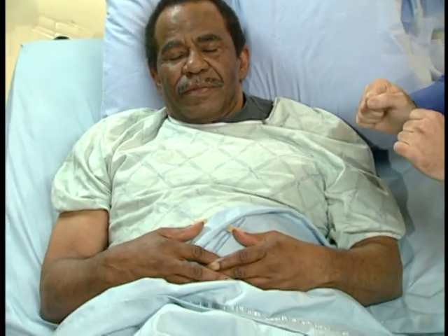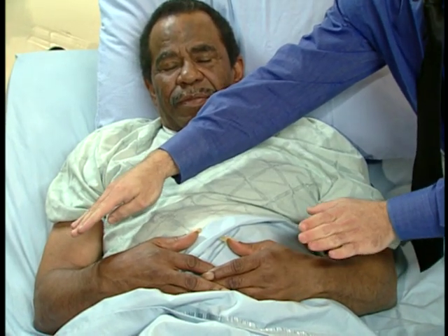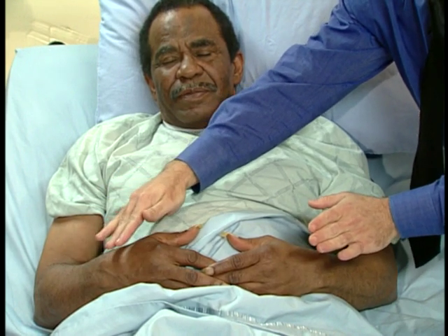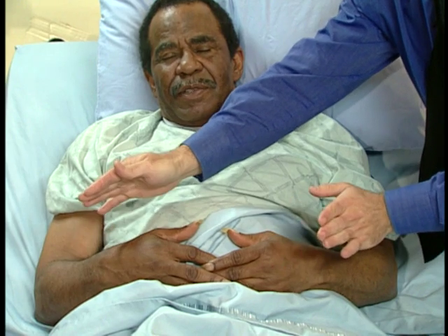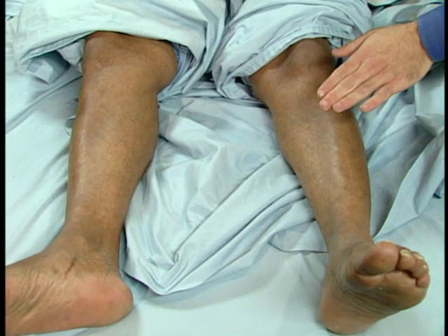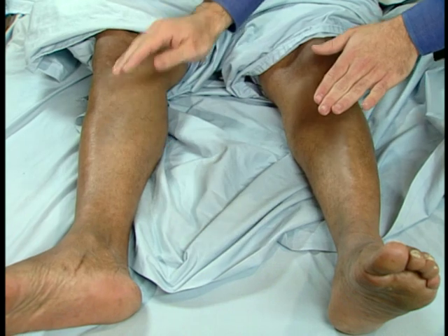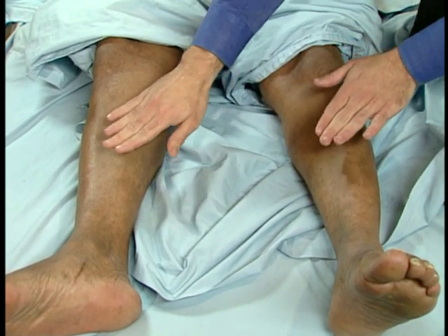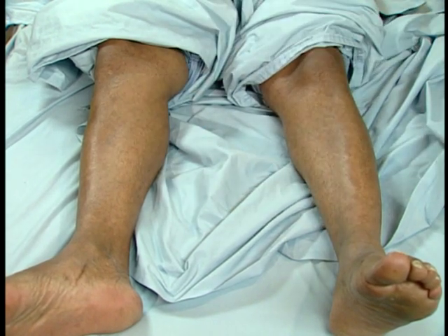Now keep your eyes closed and we're going to check your arms. Tell me where I touch you. Left hand. Both. Both hands. Right hand. Both sides. Good. And finally we're going to check your legs. Left side. Right side. Right side. Both sides. Both sides. Good.